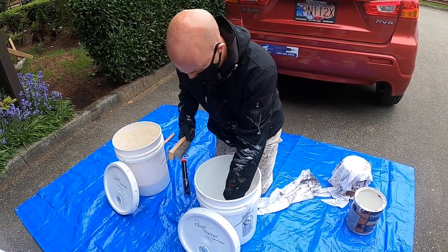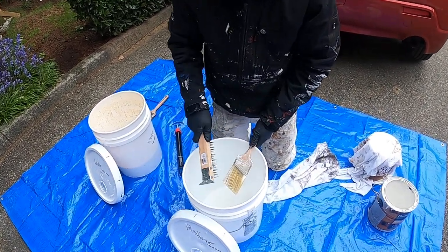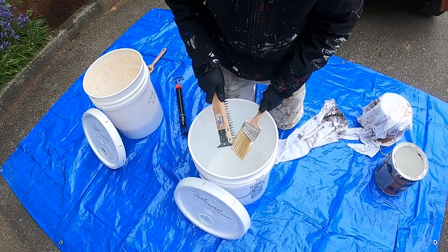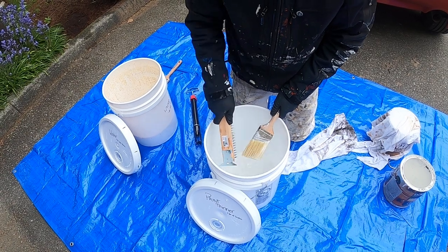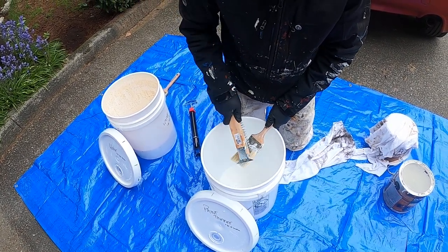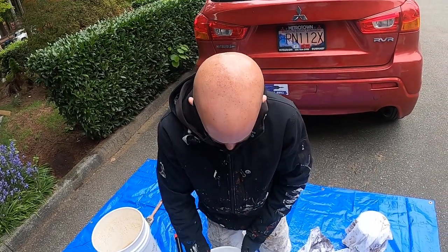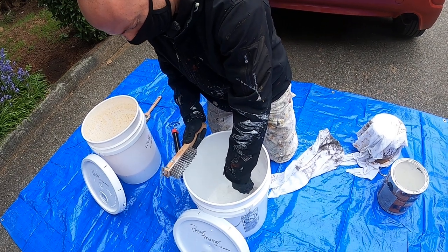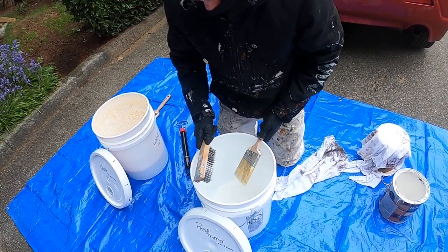Paint thinner will break down products a lot better, but it eats away at nylon bristles — that's why we don't use paint thinner to clean out our latex brushes; it'll destroy them. Oil-based brushes, of course, are real hair — hog hair or horse hair — sometimes labeled as natural bristles.